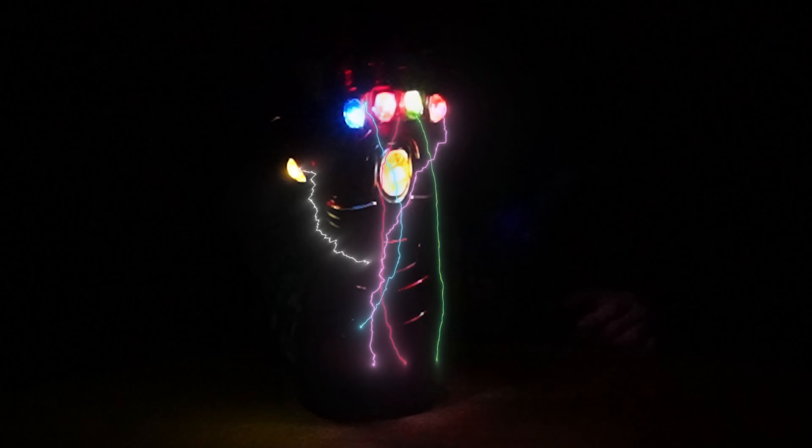So you see? One's blinking really fast. One is not blinking. One's blinking slow. One's blinking really fast and one's not blinking. And one's blinking not that fast.